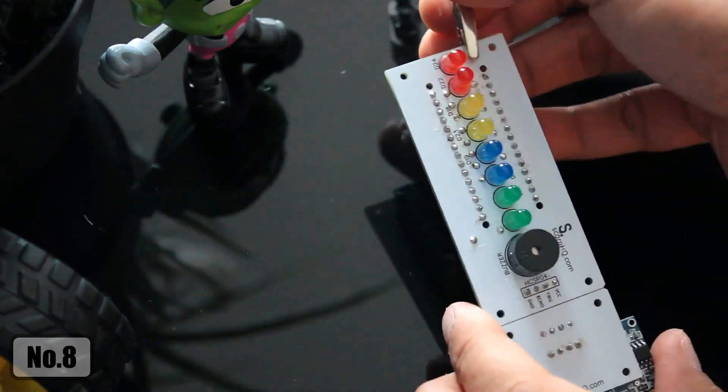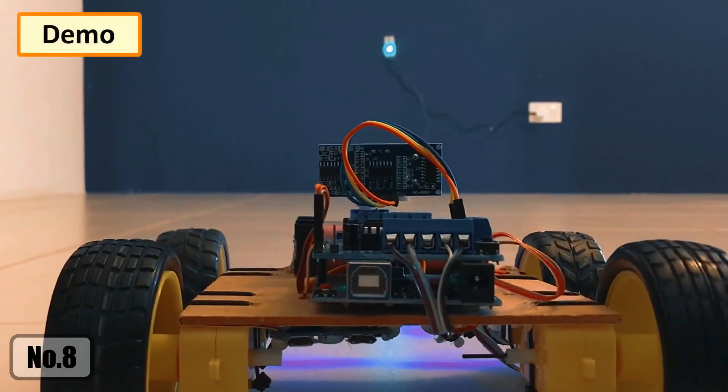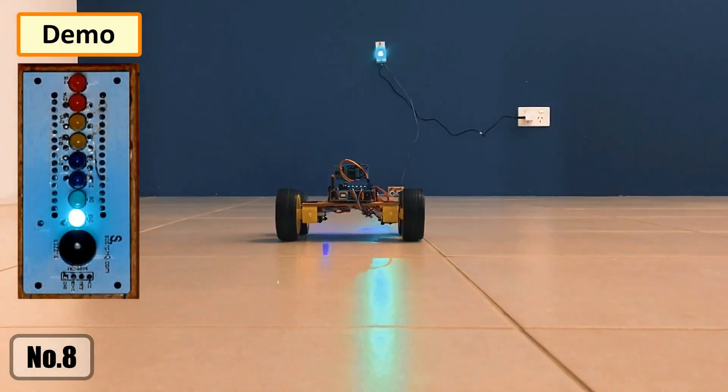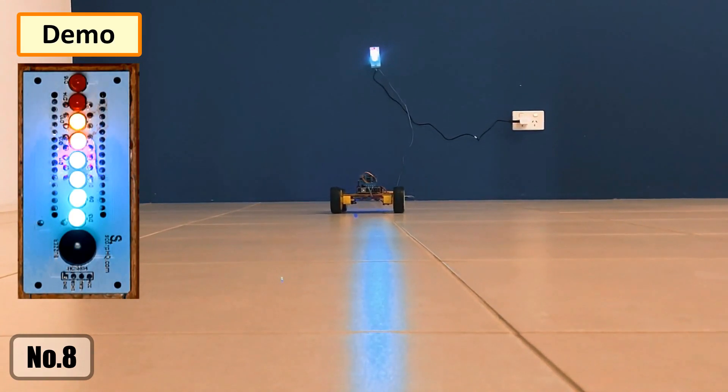Alright, so this is how it looks like. Using my Land Rover R1 V1, I'm going to demonstrate the project to you guys. As you can see, the LED indicators go from green to red as the rover approaches the ultrasonic sensor. Mission accomplished.